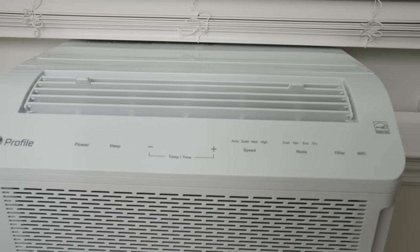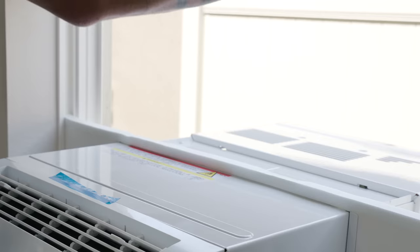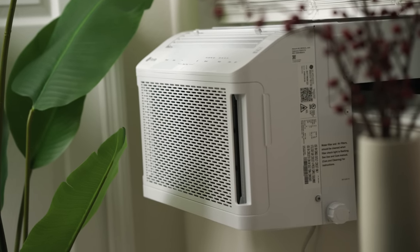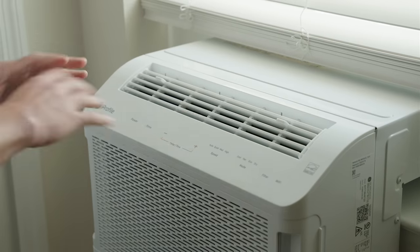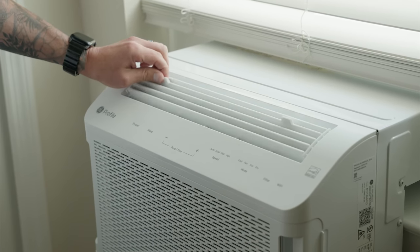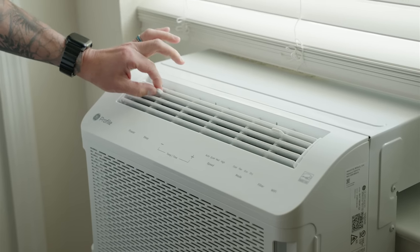Once everything is installed, it looks really clean. I love the fact that this has minimal obstruction when it comes to the window, so I can perfectly see outside. I love that the foam is level with the unit itself, so when you lower the blinds it doesn't create a funky look and you don't have to cut a hole in the center of the blinds. It just looks really modern. The unit has a sleek design — the vents up top are not auto-sweeping, you do have to manually adjust them by holding one of the little levers and adjusting.